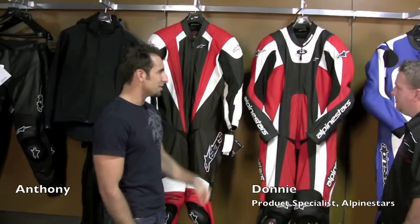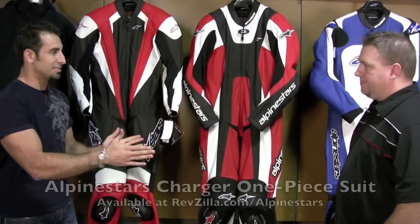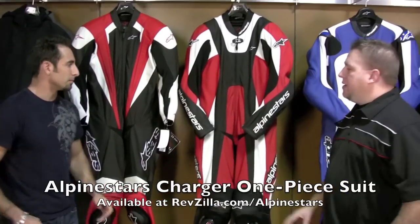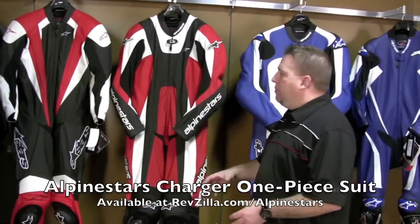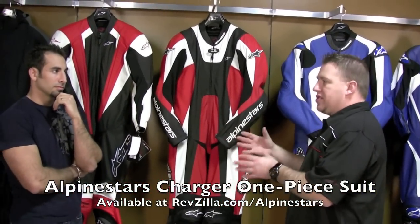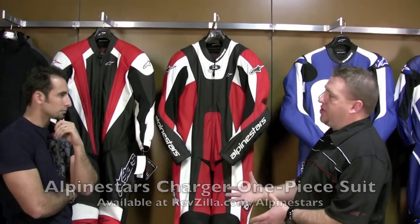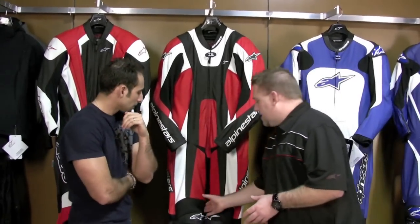Let's move down the line here. This is the Charger — this is the good version, the tier two of the suit. The base protection is the same, but you're adding features. It's not so much price point oriented, the main thing is the features you're adding benefits to the suit with. This is the next price point up.